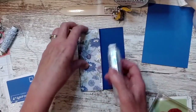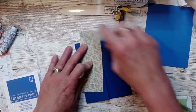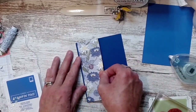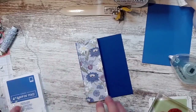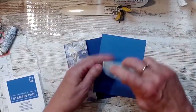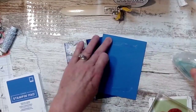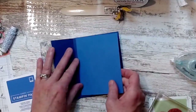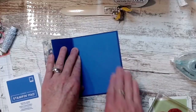I'm gonna use my seal and put it down. I don't mind this pattern either — sometimes I just need a little green. You can get this paper and the stamp set free with a hundred-dollar order starting July 1st. Guys, it's almost July — is that not crazy?